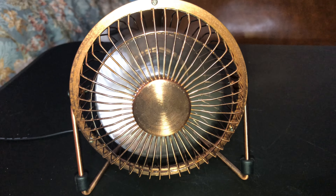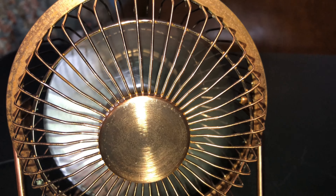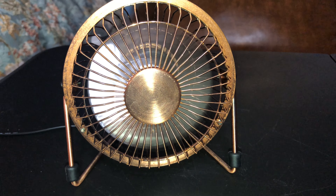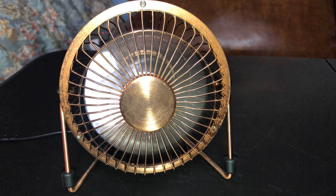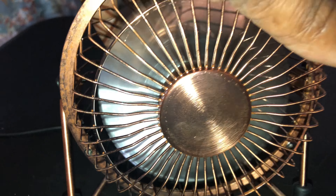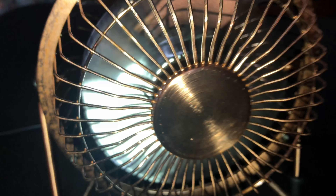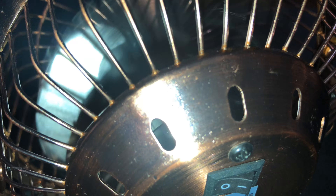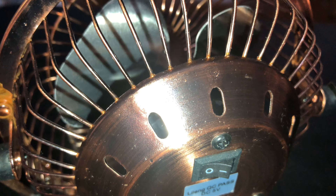It's a small fan, so you can understand if you don't hear the airflow. Let's turn it around and try it again. It definitely has a hum, kind of a startup sound — and obviously a spin-down sound too. Cool, one more time.